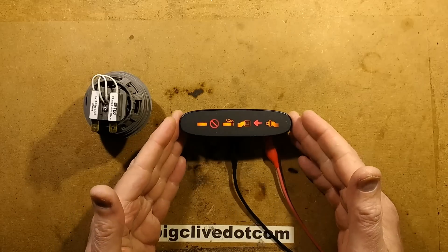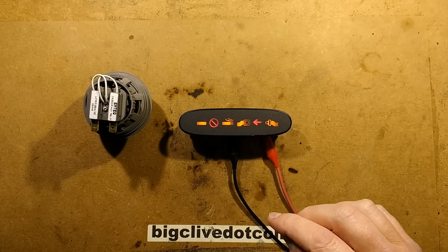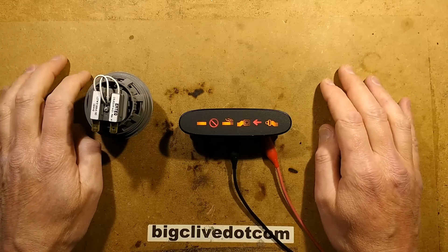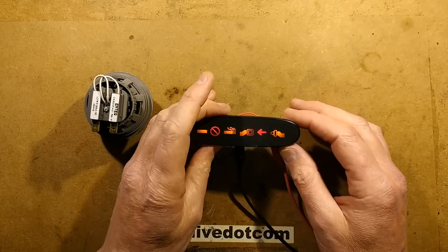I'd also like to say that I did ask the air hostess if I could take these, although she did come back afterwards and shout at me quite a lot, because apparently she thought I was talking about the in-flight magazine. But anyway, I've got them now.